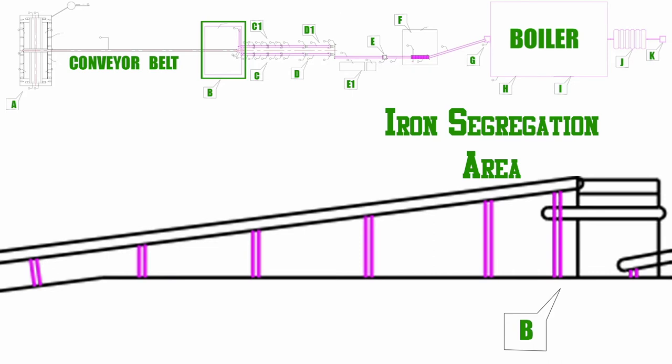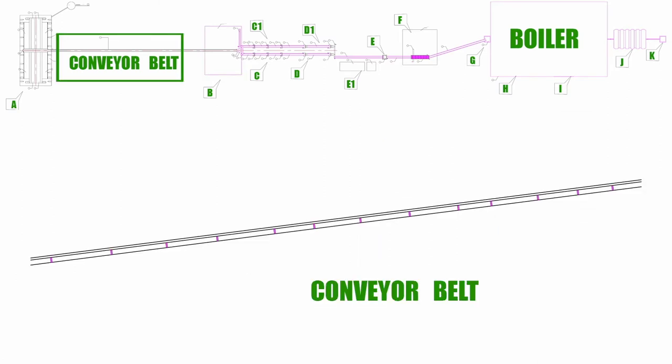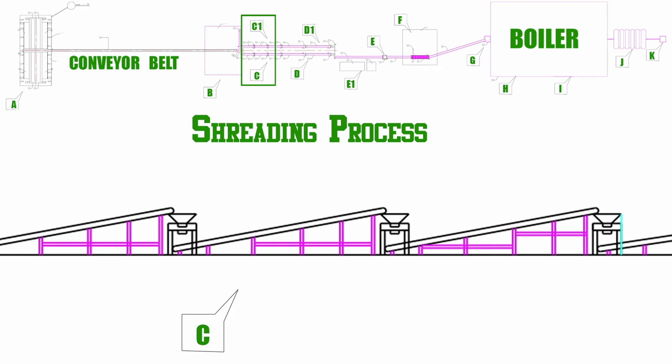The waste consisting of iron, stone, and water is brought from A spot through the conveyor belt. Here at the B spot, iron is separated from the waste in the iron segregation area. After this process, the waste consisting of stone and water moves to the C spot through the conveyor belt.